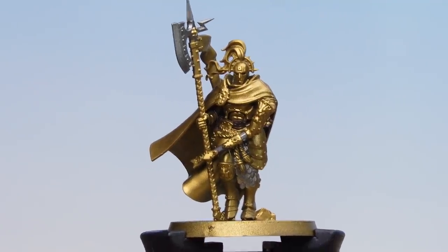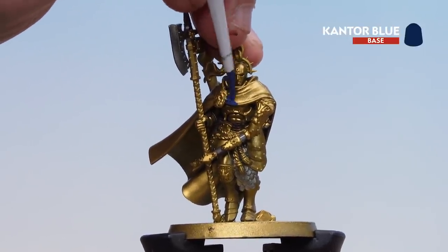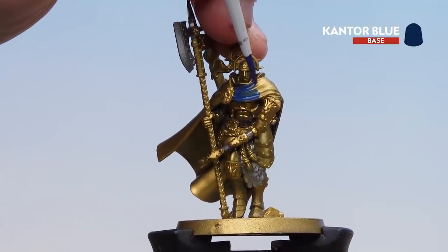Now that we've picked out the leather details, we're going to move on to the blue details. This is going to be the blue robe — we're only doing the outside of the blue robe because the inside is going to be white. Again you might want to do a couple of coats of this as well.